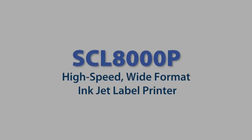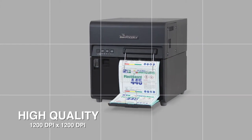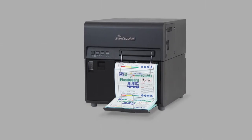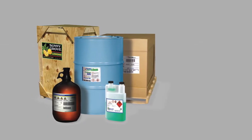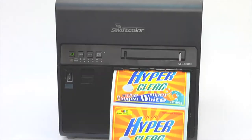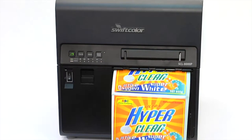Swift Color Digital Inkjet Color Printers. The SEL8000P is a wide format rapid single-pass label and log printer. Swift Color's SEL8000P is a high-speed color digital inkjet 8-inch label printer that delivers fast on-demand wide format labels printed with pigment-based ink for durable, weather-resistant requirements.